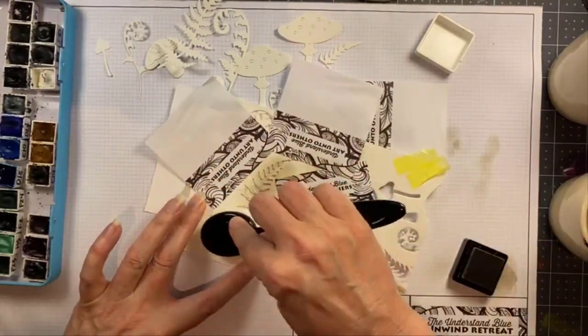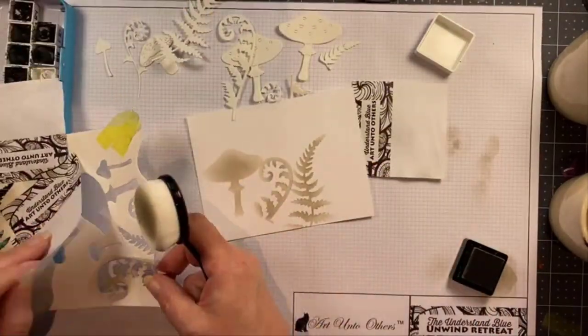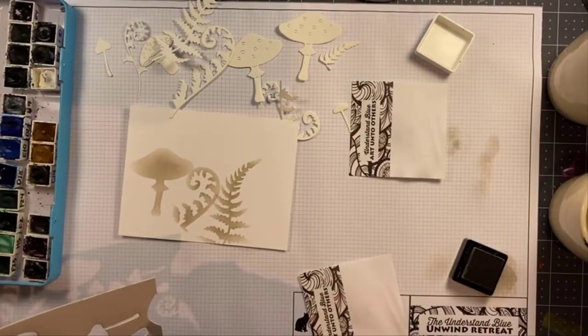You can reuse these post-it notes over and over again, and you can also just stick those in your stamp pocket with your homemade stencil as well.